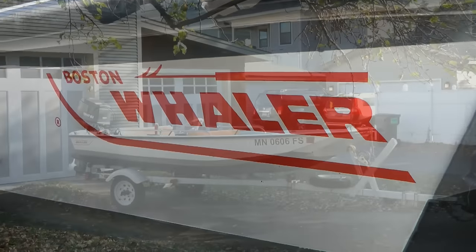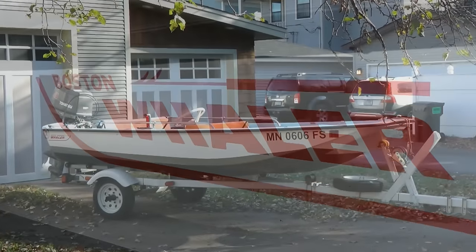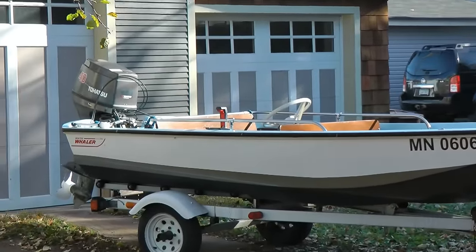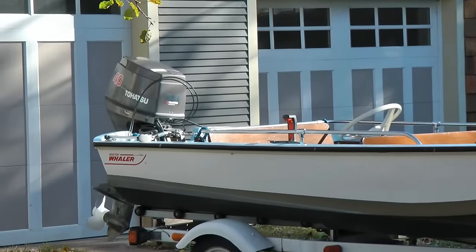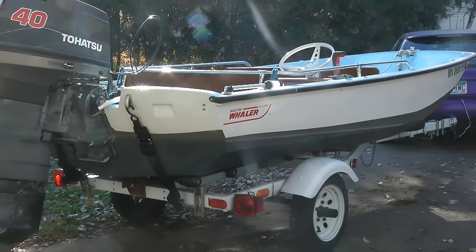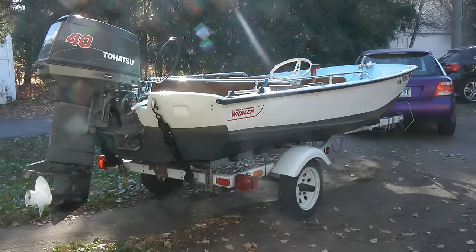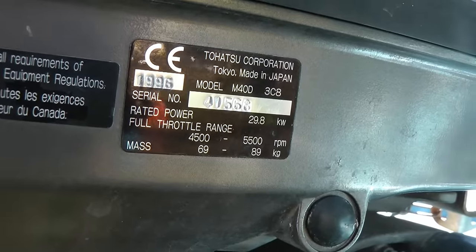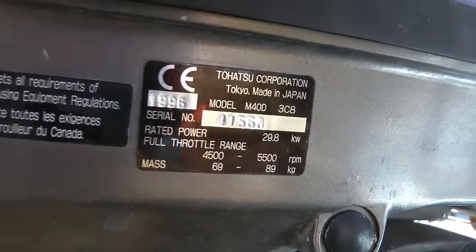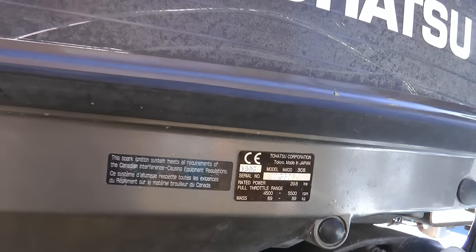I want to introduce you to my new boat, a 1971 Boston Whaler. 45 years old this year. It is just 13 and a half feet long. It's got this 1996 Tohatsu 40 horsepower two-stroke oil injected.